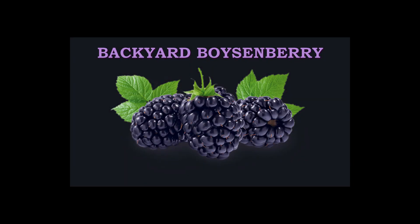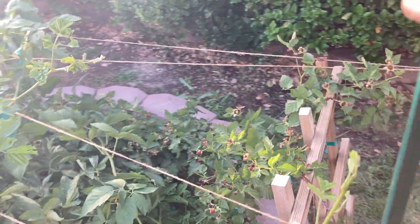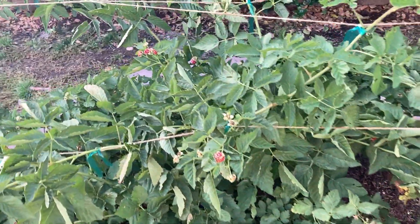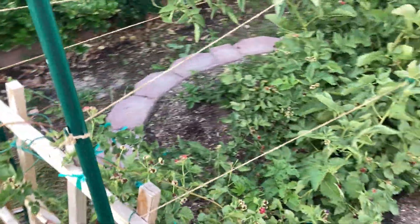Here we are back at the backyard boysenberry. I've put in some stakes and put some string across the top and tied up the canes for next year.